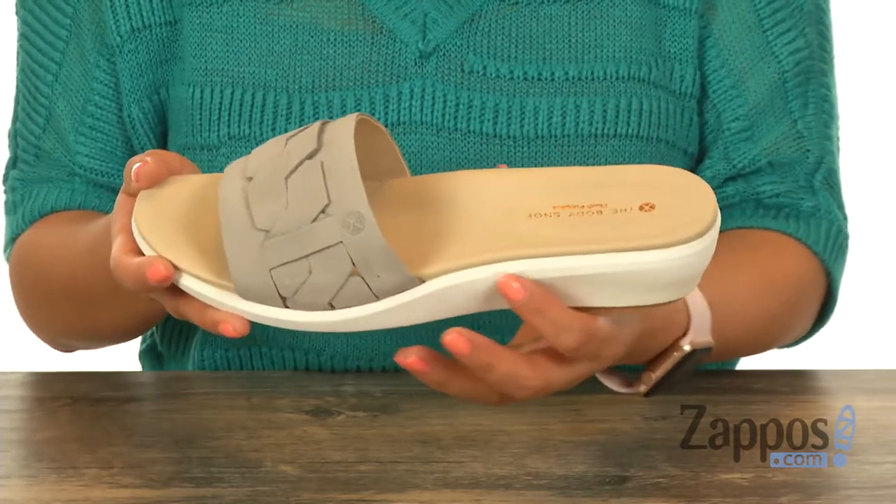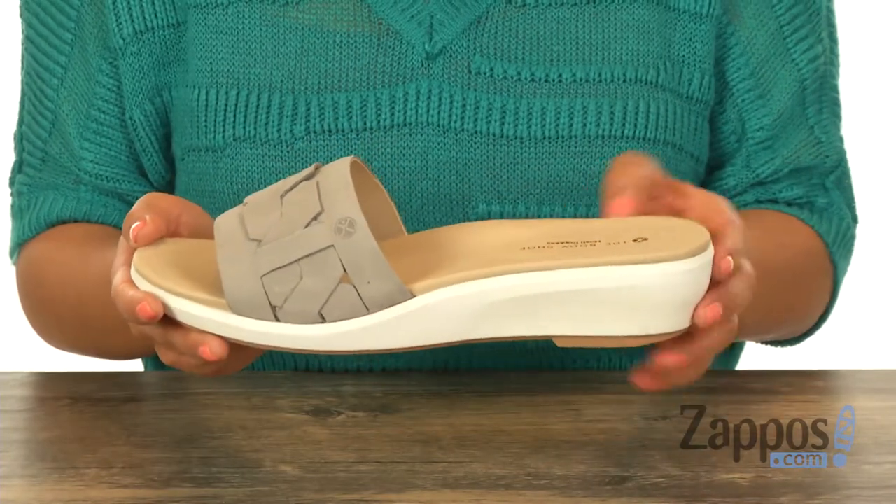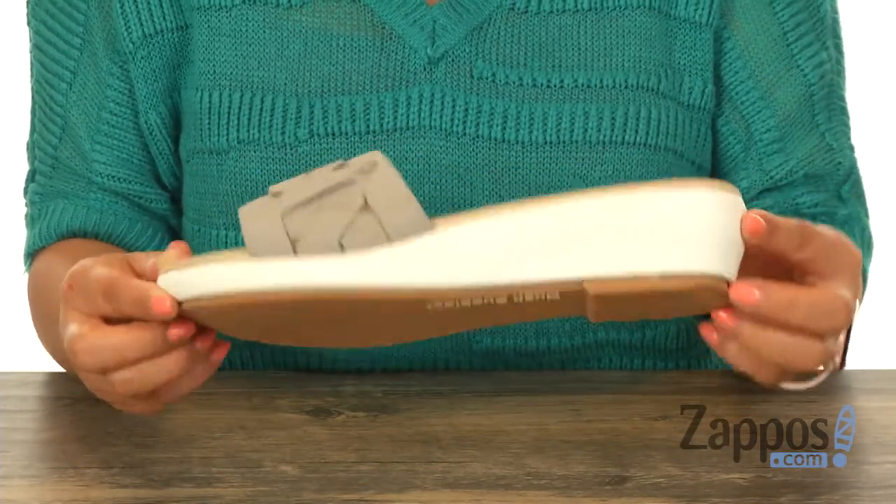There is a one and a half inch wrapped wedge heel for a small boost in height, and it's all on a synthetic outsole. Slide into absolute comfort with this stylish pair from Hush Puppies.